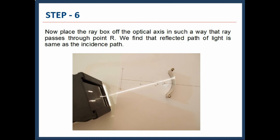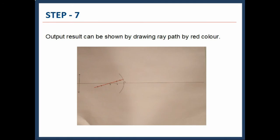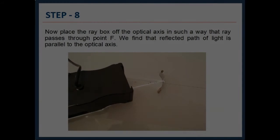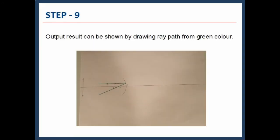Now place the Raybox off the optical axis so that the ray passes through point R. We find that the reflected path of light is the same as the incidence path. The output result can be shown by drawing the ray path in red color. Now place the Raybox off the optical axis so that the ray passes through point F. The output result can be shown by drawing the ray path in blue and green colors, as shown.